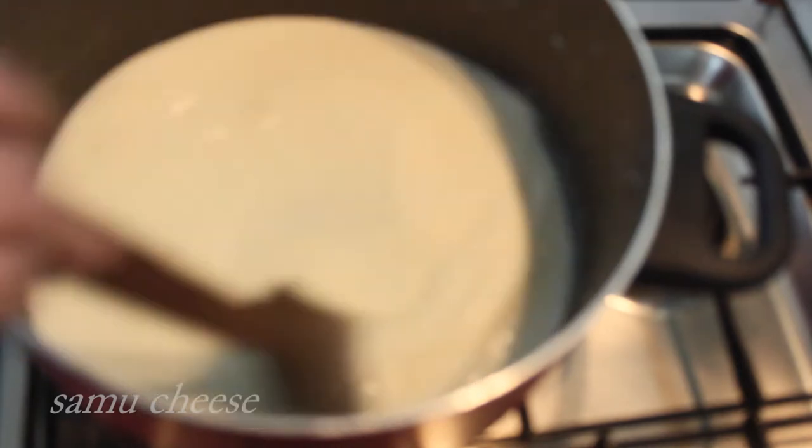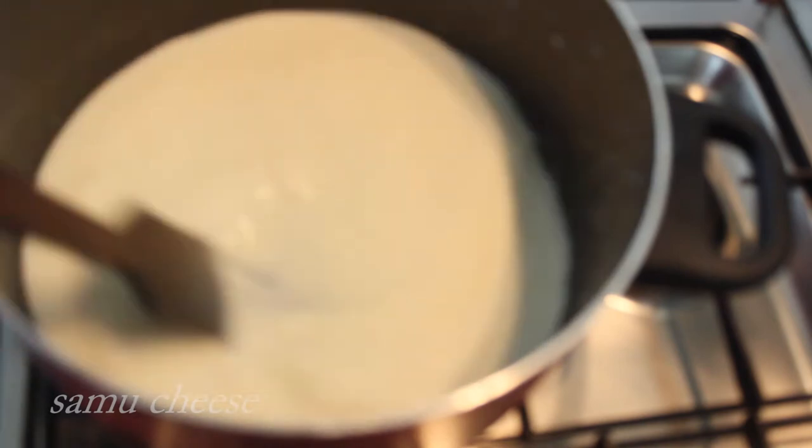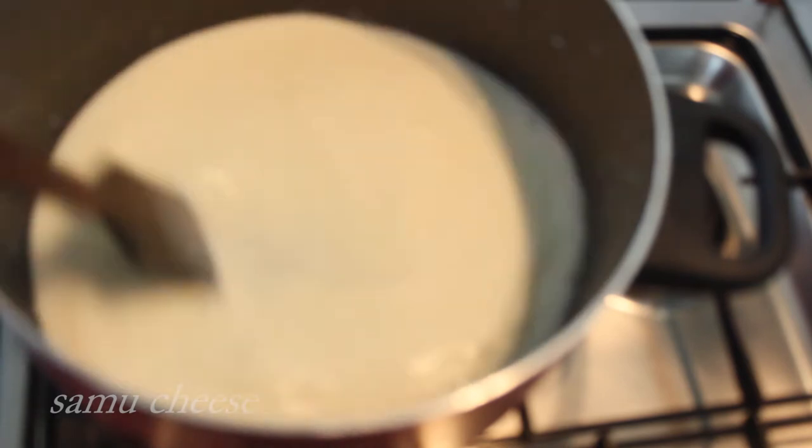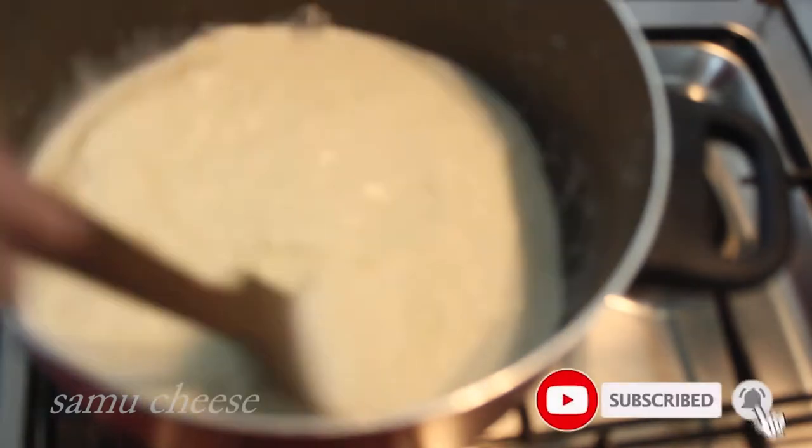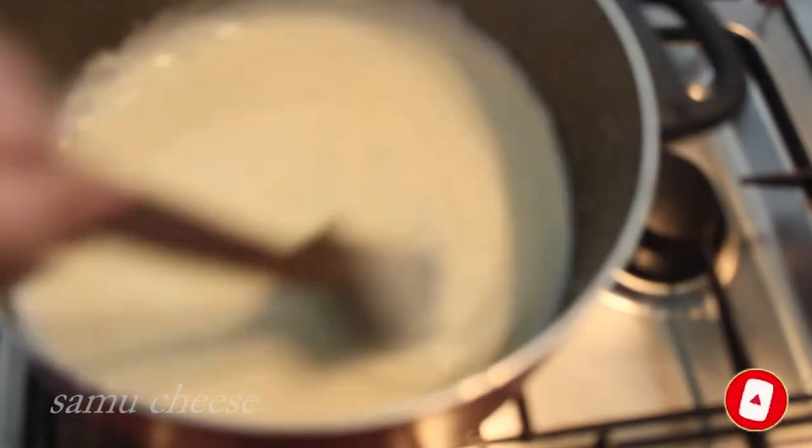We can cook it in the pan. Put the kuru in the pan.